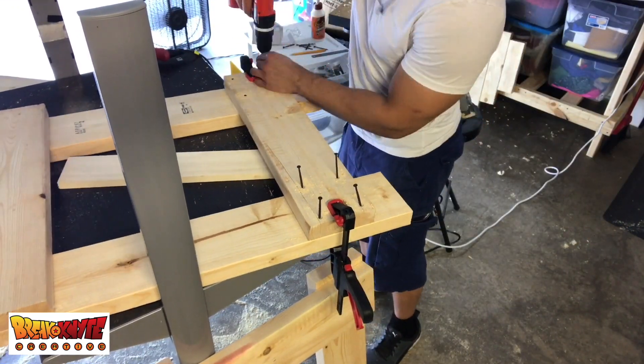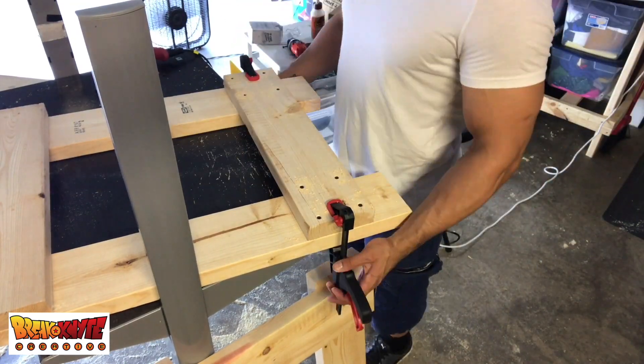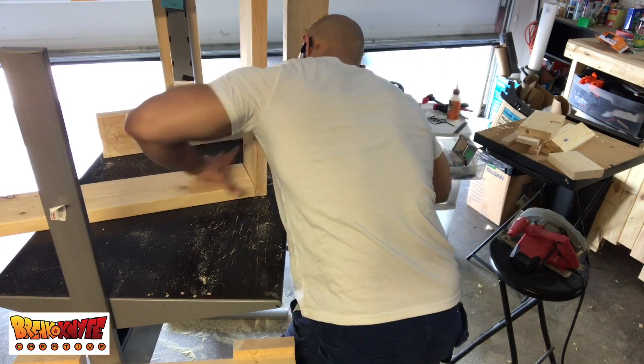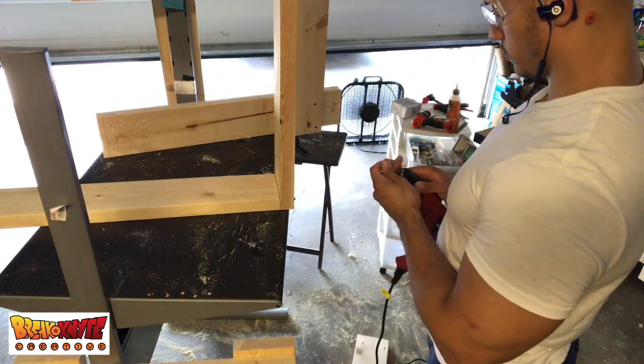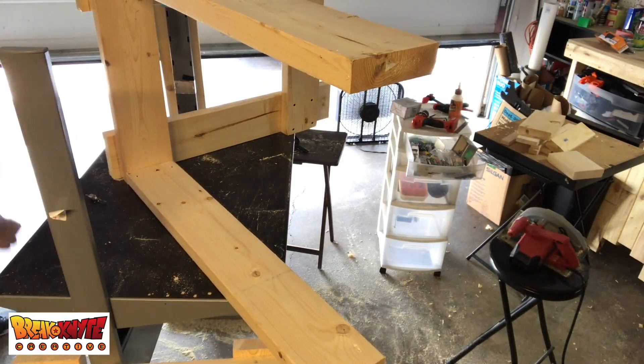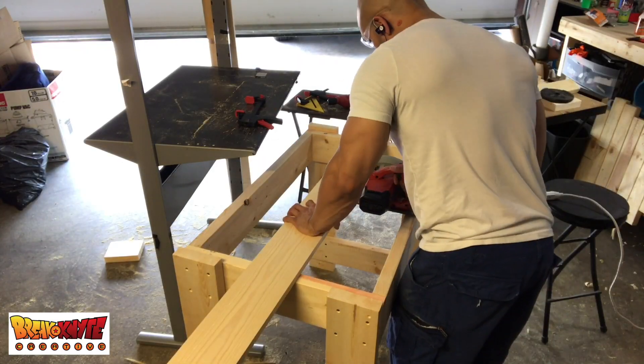Here's where I got ahead of myself — I didn't account for the thickness of the wood, so I had to disassemble it just so I could put the cross beam supporting beam in, then assemble it right back together. Not that big of a deal, but I just didn't put that much thought into it.